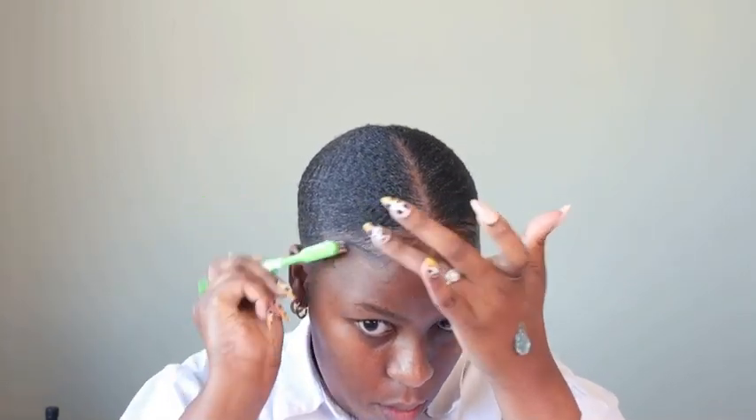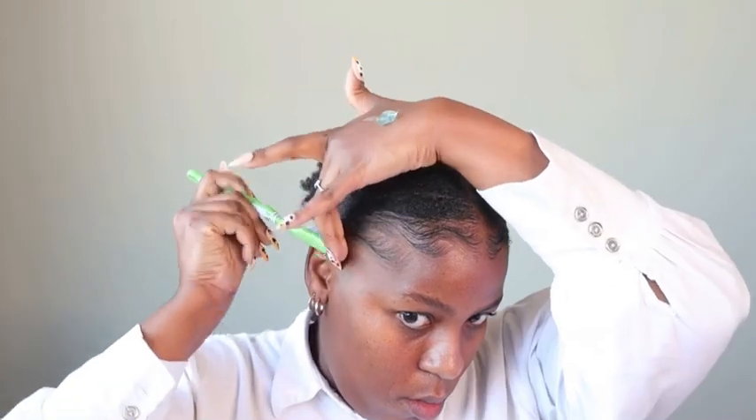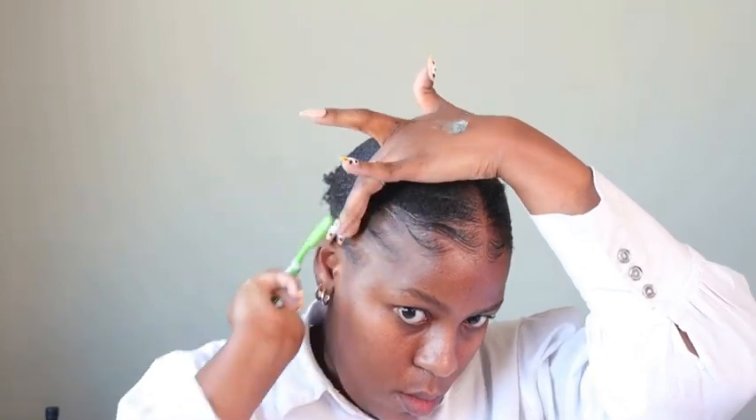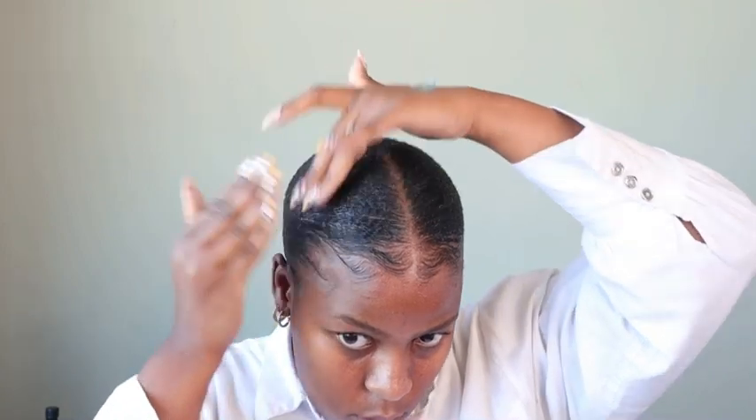Now I'm going to go in and gel down my edges using an edge control first, and then I'll follow that up with Eco Styler gel. The reason I like to do this is because the Eco Styler gel helps to keep my edges laid for way longer than just the edge control alone. So: edge control followed by Eco Styler gel, then take some more Eco Styler gel and use it as a glue. And there you have it — do that on both sides and you are good to go.